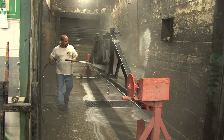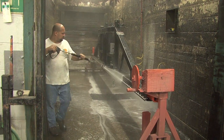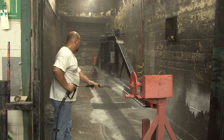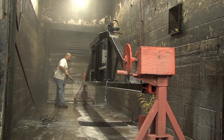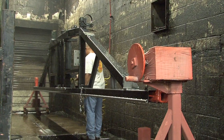The next stop is the wash bay. Using high-pressure water, each and every piece is thoroughly washed and rinsed. The washing operator takes his time to make sure every inch is clean and ready for paint. He even dries the units off with an air hose so they are not touched by human hands.